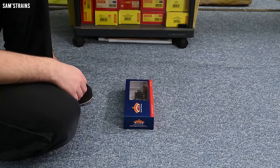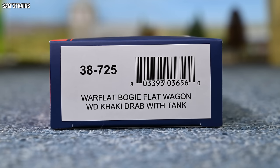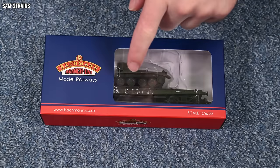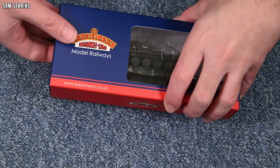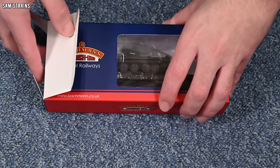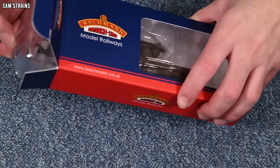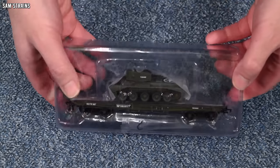Let me show you the end of the box. The product code for the version I've got is 38-725 — it's the Warflat Bogie Flat Wagon in the War Department khaki drab with tank, and it's a Cromwell Mark IV I believe. Anyway let's open this up and see what it's like. I'm interested to see how the tank is fixed to the wagon — is it removable? Is it poseable? I don't know, we'll find out.